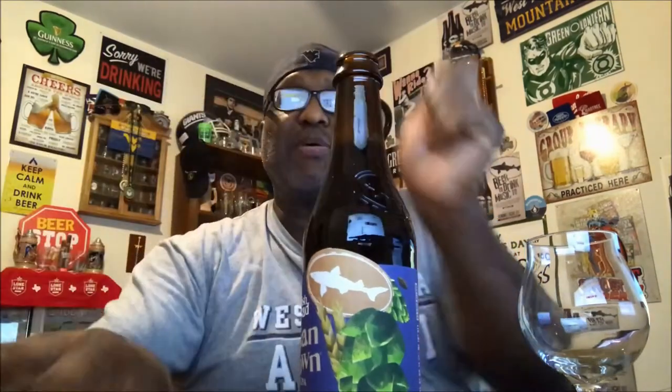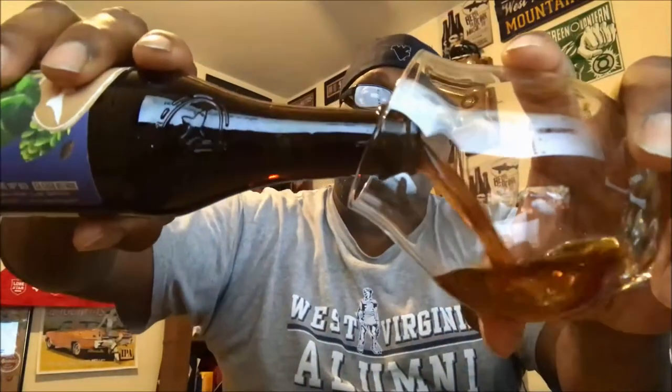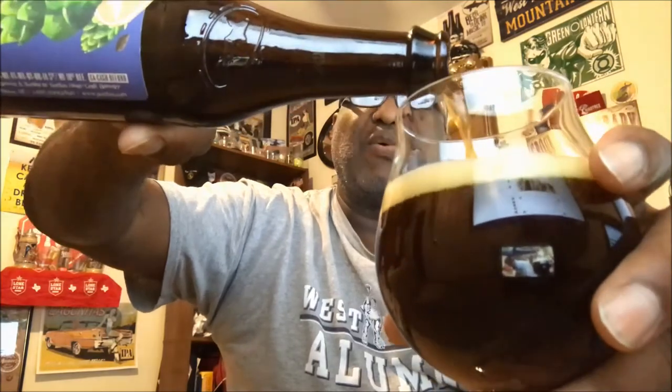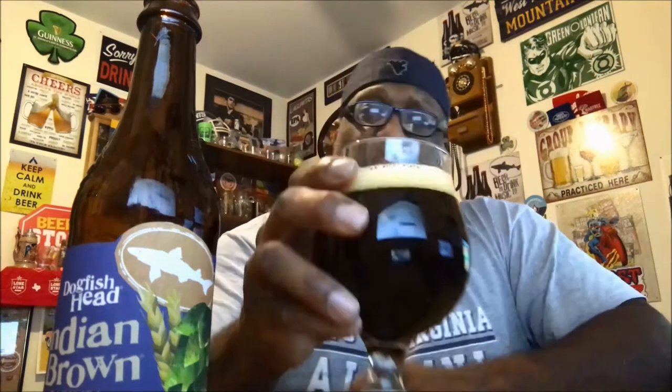For this one I'll be using one of my snifter glasses. Off the pour, already getting the malts coming out very nicely. This is one I've heard good things about but never picked up until now. I'm also starting to pick up some of the hops coming out of the glass so nicely. Nice dark brown color — the head was about two fingers when it poured, now it's about one finger, so it is breaking down a little quicker.